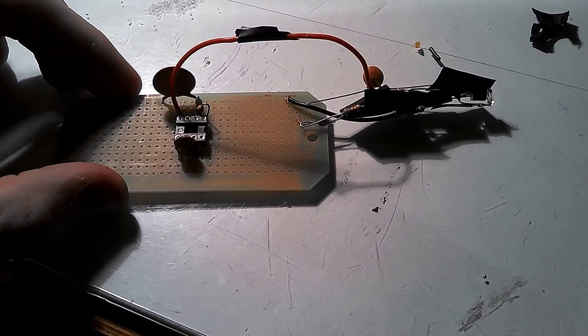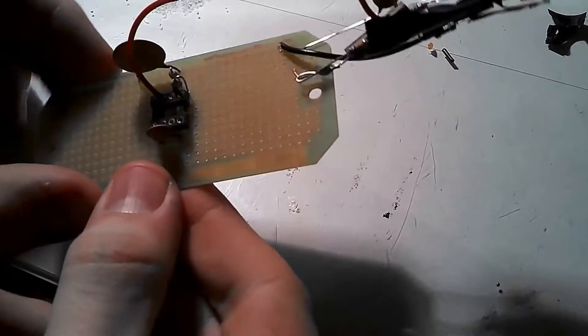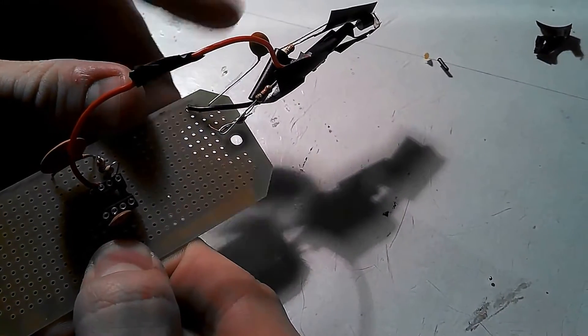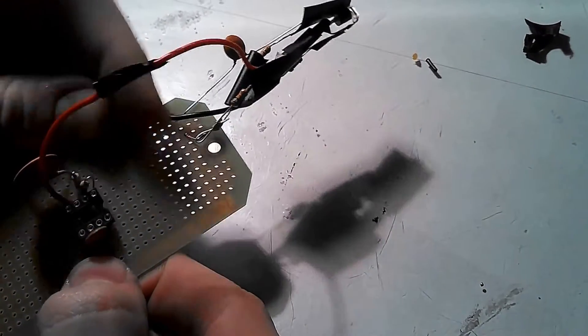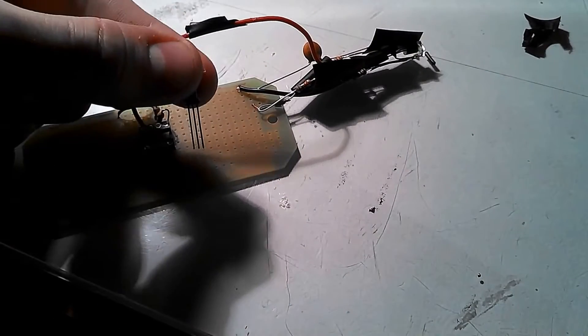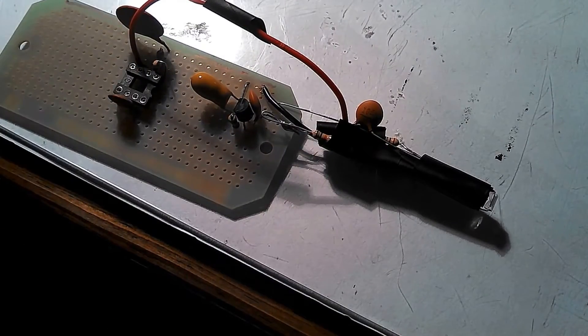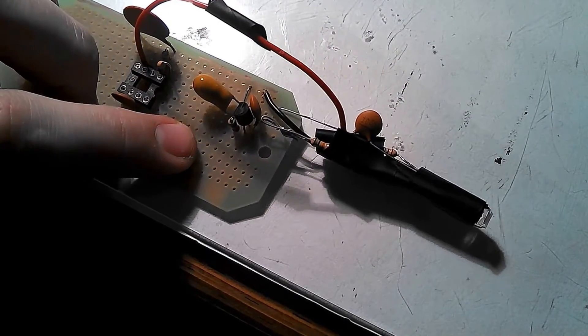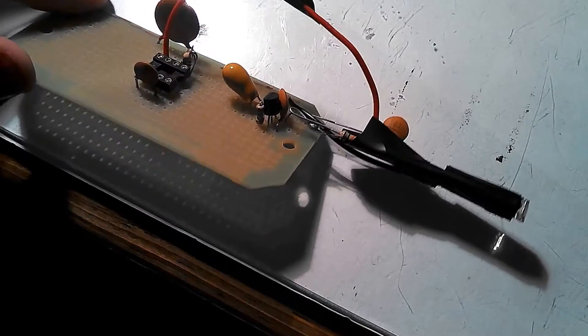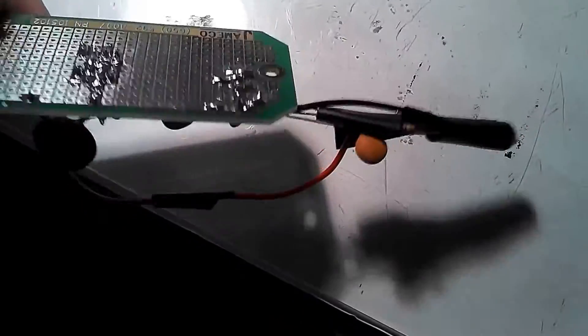Once you attach the photodiode circuit to the proto board, it should have four connections: one going to pin three, two going to ground (the capacitor is one of them), and one that connects to the emitter of the transistor. If you've completed steps 18 and 19, you should have the transistor soldered on with three other components: the 100UF capacitor, 100NF capacitor, and the 150K ohm resistor. Your whole photodiode circuit should be set up and attached to the board.